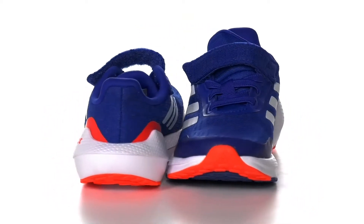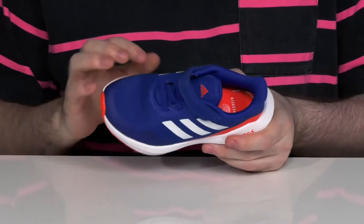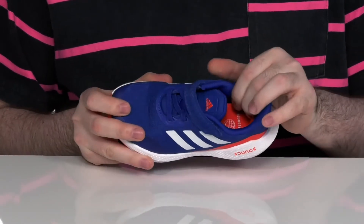Let your little kids run in confidence and style with these shoes from Adidas. These shoes have a synthetic and textile upper with a lightweight mesh design on the forefoot, keeping the airflow moving with the textile lining on the inside.